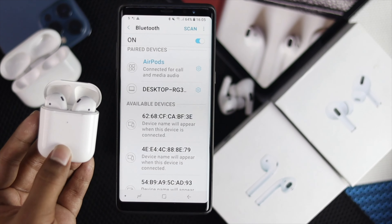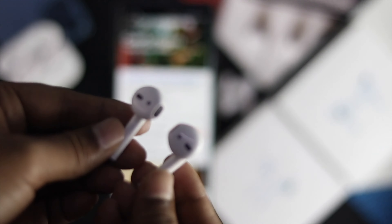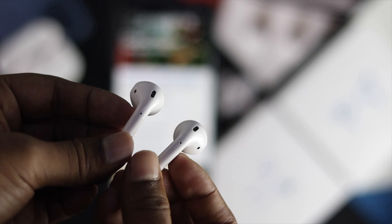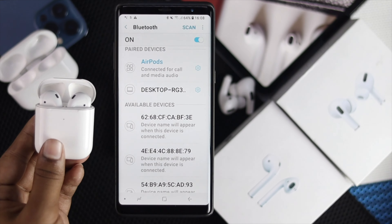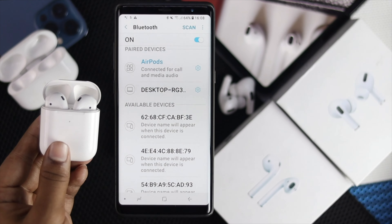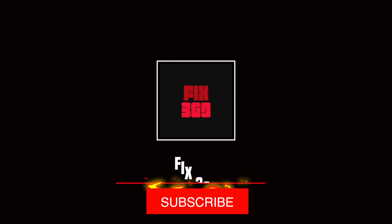We're done and you can do absolutely anything you want with your AirPods. We're going to play something to check whether it is truly working or not. This is how you can fix your AirPods not working with your Android device. Hope this video is useful — if so, be sure to hit the like button, and if you have anything to ask, feel free to ask in the comment section. Thank you very much for watching, see you next time.